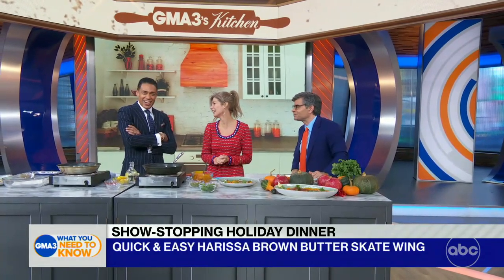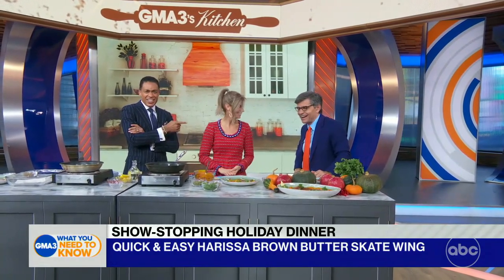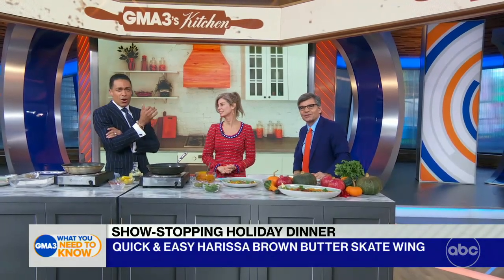You have to try it. And for today's recipe, you can go to our GMA3 Facebook page. Chef Jen Carroll, it's so good to have you in on this very special day. You get to feed George today. It's delicious. I'm so happy you were here. I'm glad you liked it.